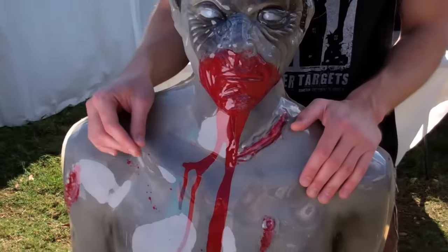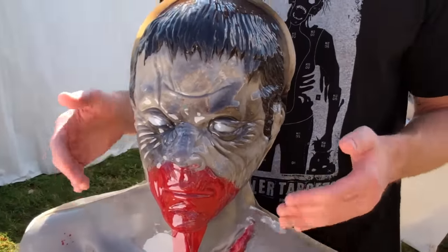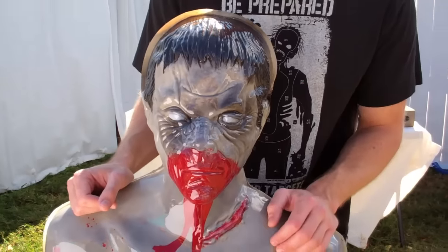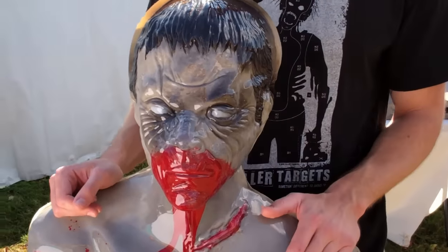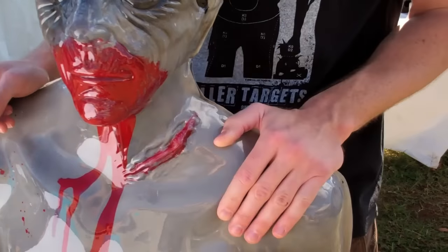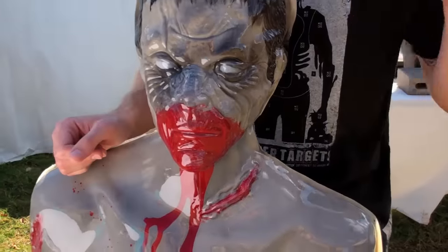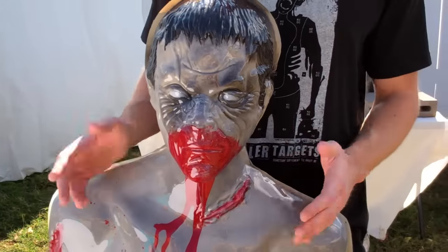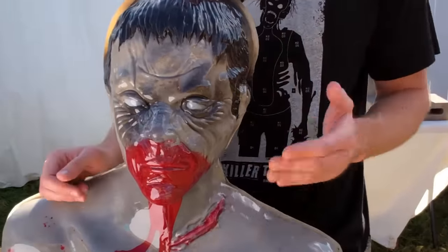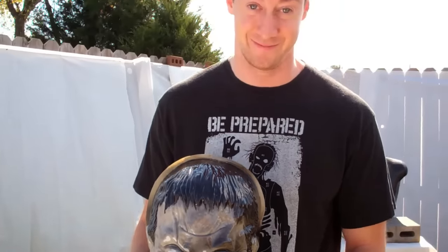A quick word about the targets that we use. Some folks on our message boards made some very astute observations that indeed a zombie's skin is not made of foam. Well done. However, these targets are incredibly effective because the hard plastic composite casing that they use is much harder than human skin. You may have actually seen these on FPS Russia. These bad daddies are built to withstand a thousand rounds of gunfire. So if you can get a machete or another weapon through one of these things, chances are you're going to be doing some serious damage to a zombie.